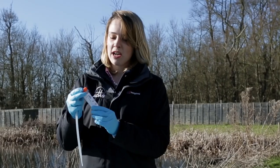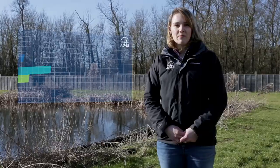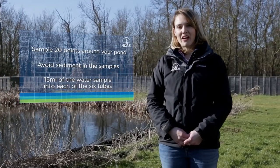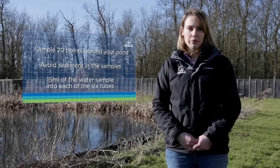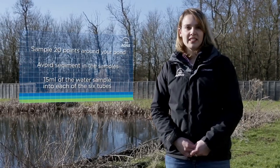Once you've done that, make sure you label each tube with your surveyor pond name, the date and your name. Here are the three key points to remember: take 20 samples evenly spread out around your pond, try to avoid getting any sediment in your water sample, and make sure you put 15 millilitres of your water sample into each of the six conical tubes.